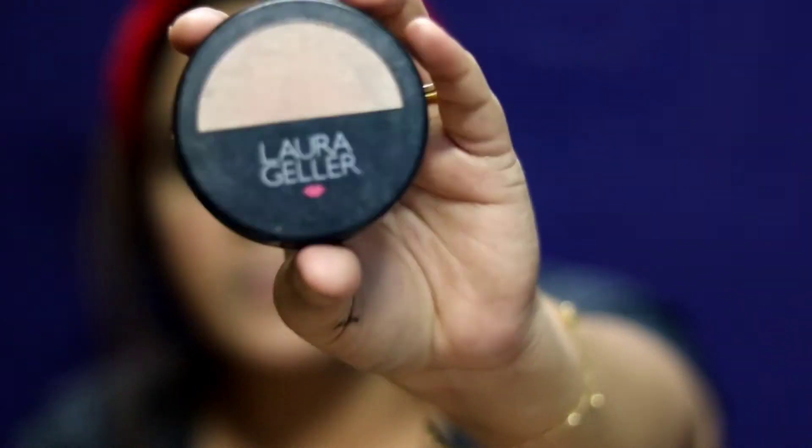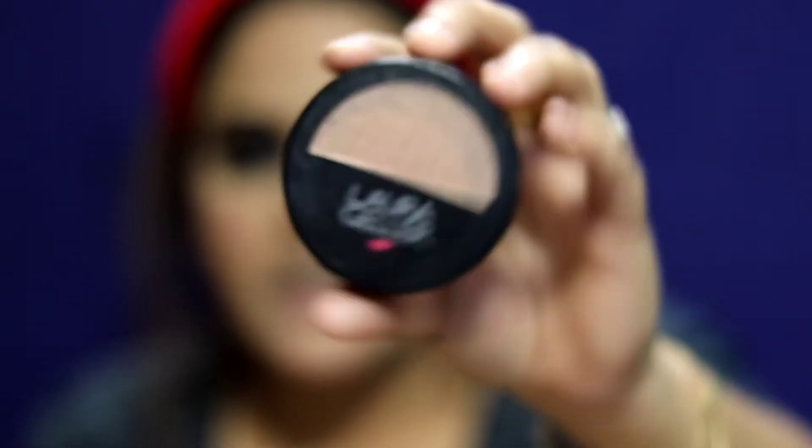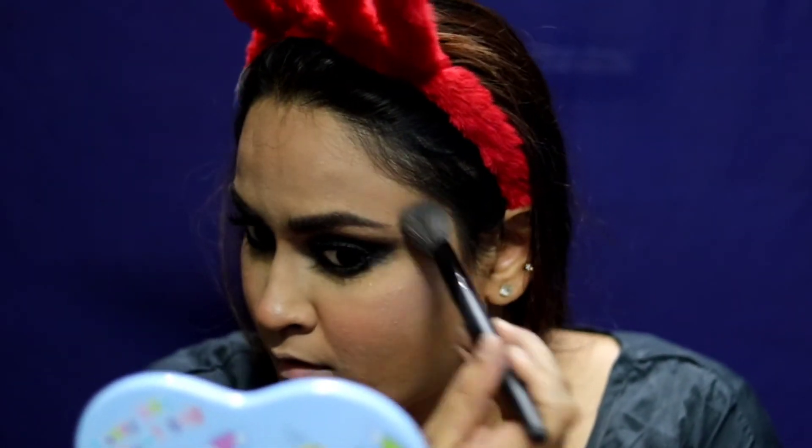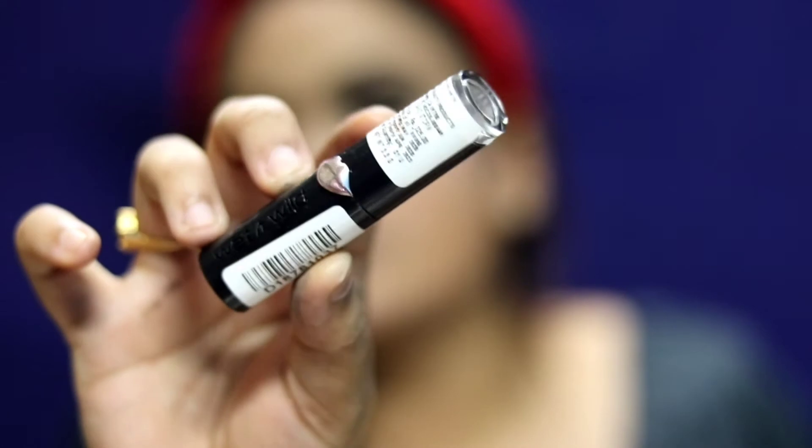I'm going to take Laura Geller Highlighter in the shade Rose Glow and apply it. Then I'm going to finish with this Wet n Wild Lipstick in the shade Sandstorm — it has a gorgeous warm terracotta nude color to it.